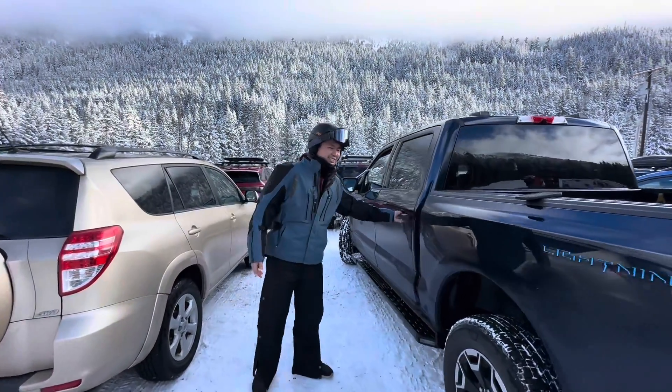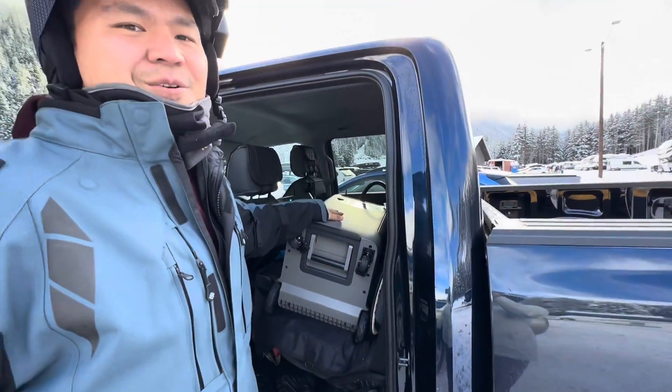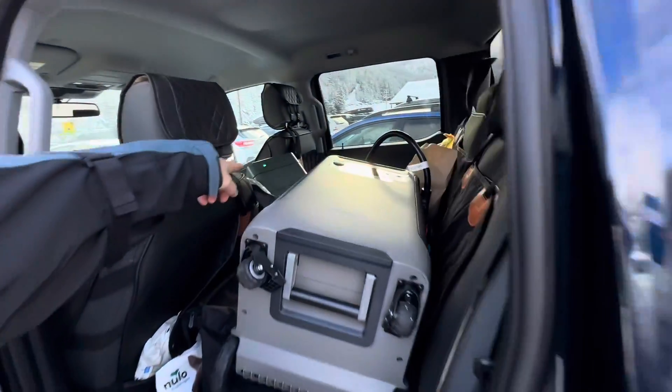Take a look at the truck here, everyone. We got the Anker Solix F3800 over here with a 240V charger with the V4 charger itself that's charging.